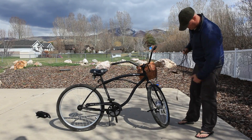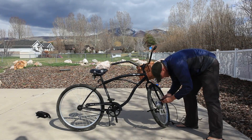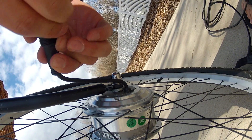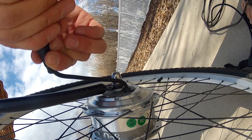This is a brushless hub. It comes with a two-year warranty — it'll probably outlast your vehicle. These things don't need any maintenance; they're completely sealed. They're amazing. Go ahead and hook these two cords — these cables — up together.